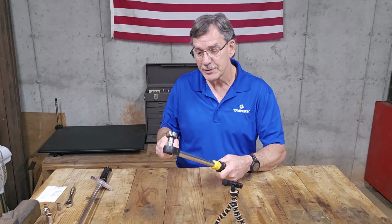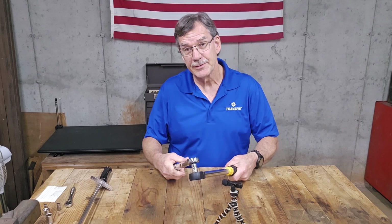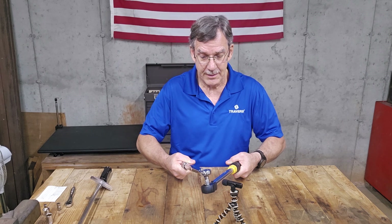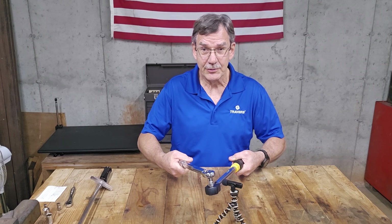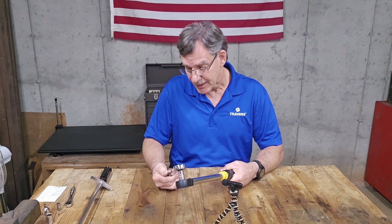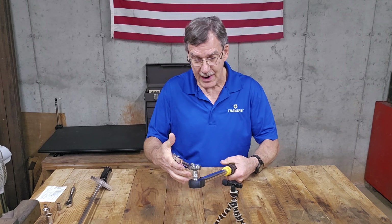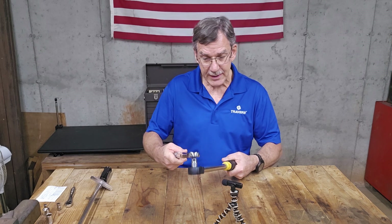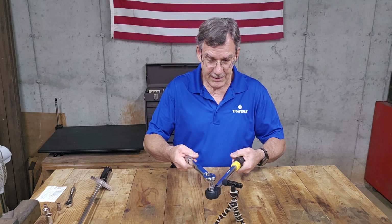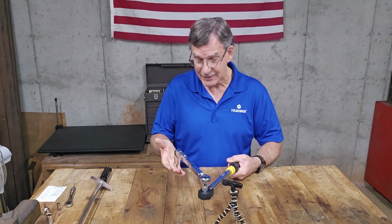I'm going to adjust the cheap one — I'll try adjusting it up. I adjusted the cheap one up to 25 foot-pounds and left the good one on 20 foot-pounds. That's what I'm looking for — two simultaneous clicks. So that's at 25 foot-pounds, meaning it's five foot-pounds off. I'm going to take it up to 30 and see what happens. So the cheap one's on 30 and the good one's still on 20. At 30 they're still clicking simultaneously, the same way it did at 25.